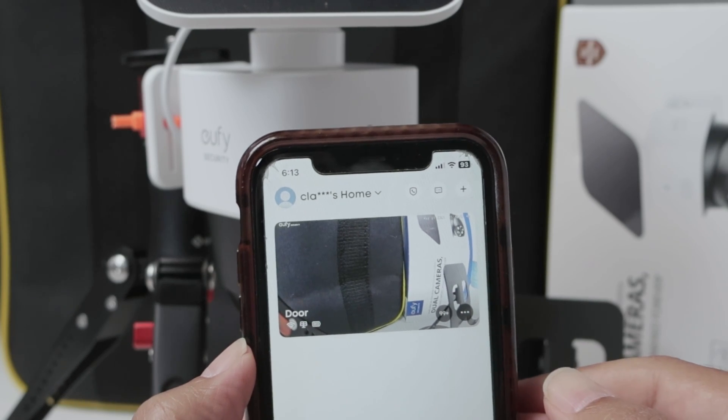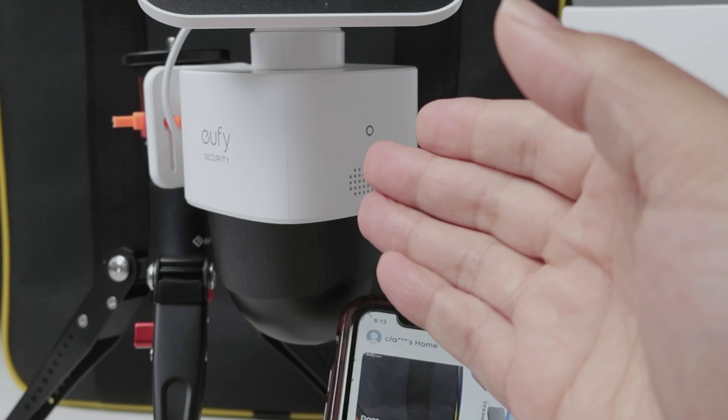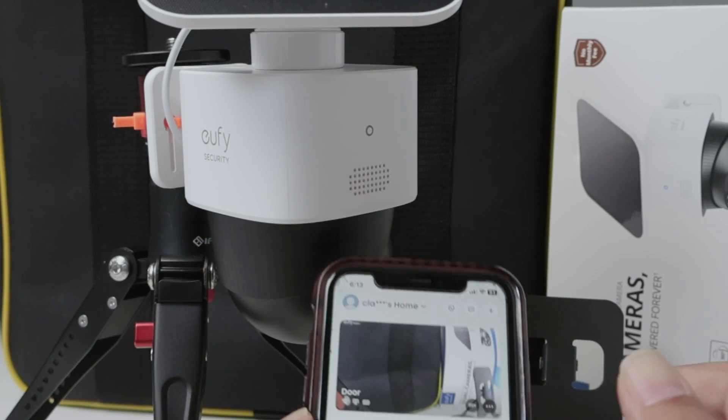Hey guys, let's talk about the Eufy camera not recording. Here I have a Eufy Solo Cam 340, but it works with any Eufy camera.